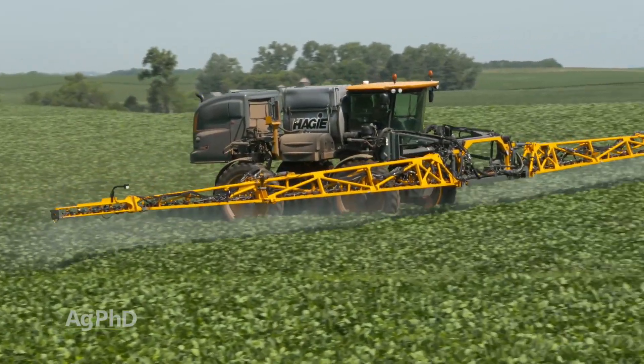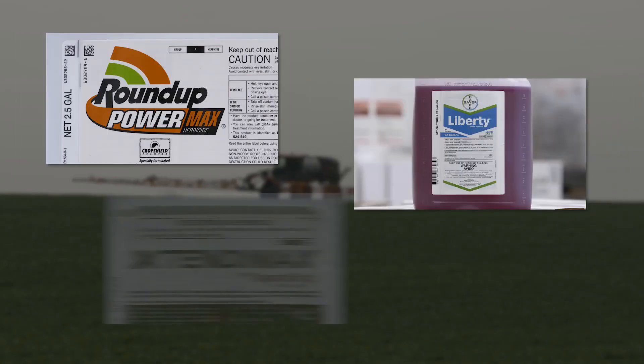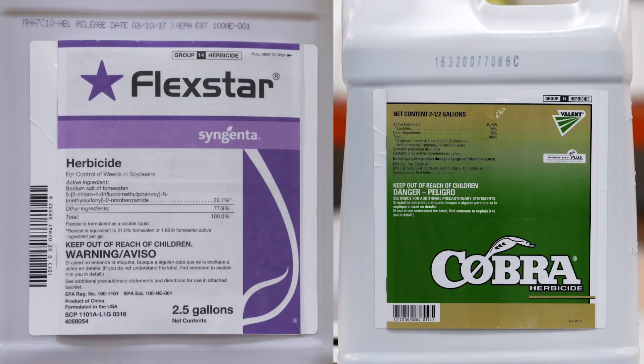Post-emergence in soybeans, it's been nice having Roundup available, or Liberty or Extend — those three options are awesome. With conventional products, generally Cobra and Flexstar in the mix with whatever you were spraying, whether it was Pursuit, Raptor, or First Rate, did a nice job.